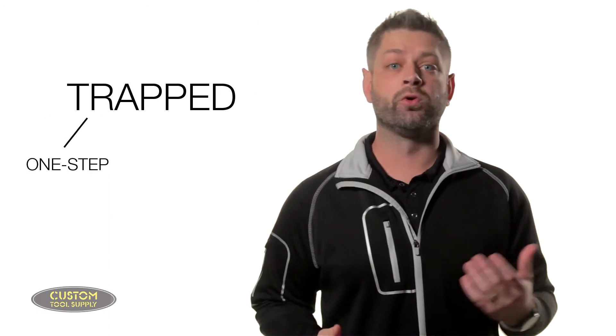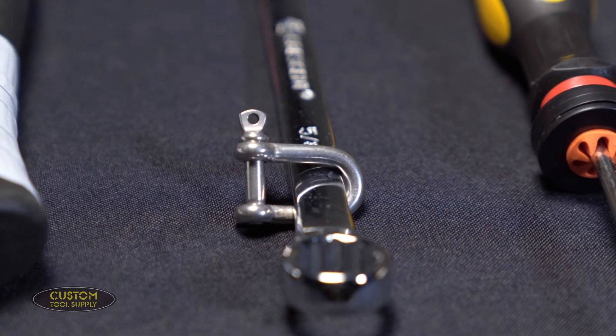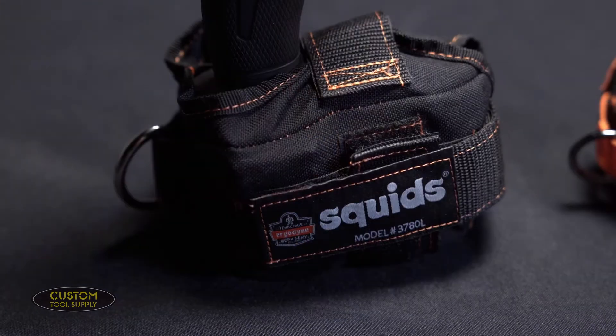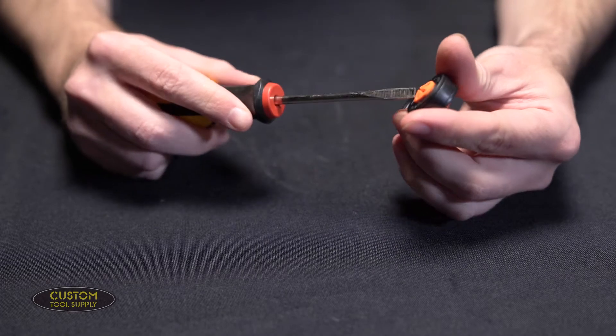Trapped refers to the actual connection point that you install on your tool. These can be further classified as one-step or two-step applications. Your one-step tool traps include things like shackles, tape measure traps, or power tool traps, and things like these Squids hand tool traps that require one simple step to secure the tool within.